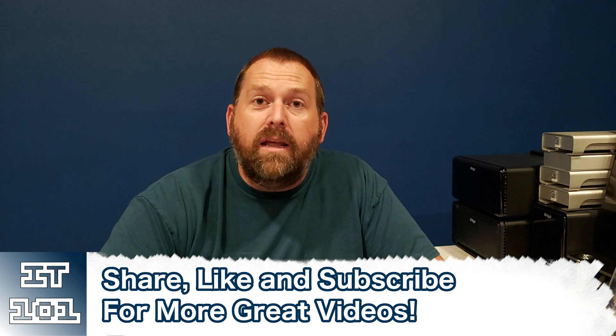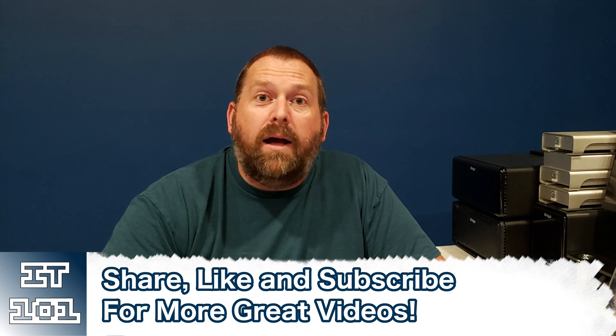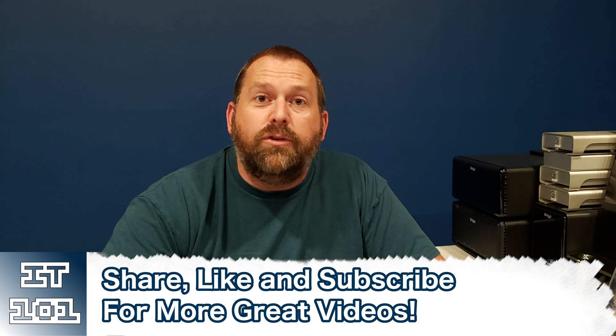Before we jump over to the phone and I show you exactly what steps to take, if you can, please hit that like button down below and please subscribe. I love making all these videos for you all.